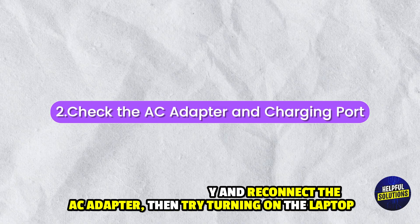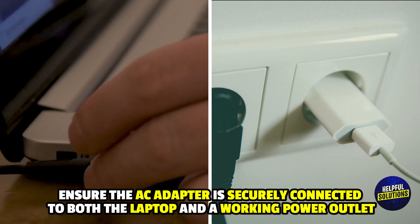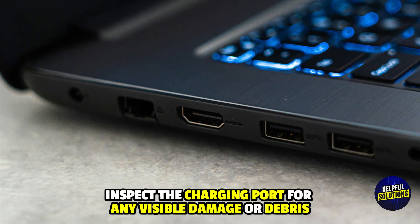2. Check the AC adapter and charging port. Ensure the AC adapter is securely connected to both the laptop and a working power outlet. Inspect the charging port for any visible damage or debris.